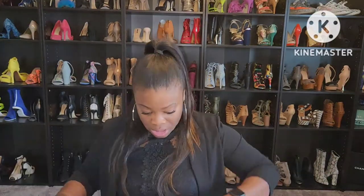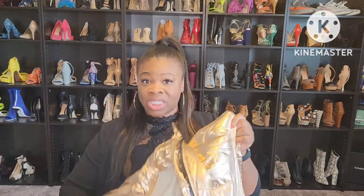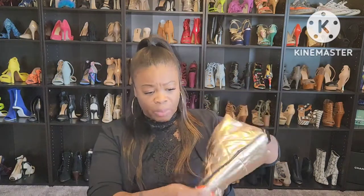I ordered a size 2X and it actually fits really nice. When I try it on it is really warm — I start to sweat in it — so it will definitely keep you warm. At the ankles it has a zipper which comes up pretty high.